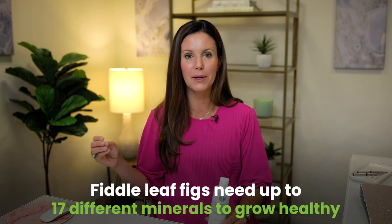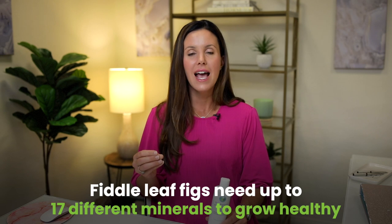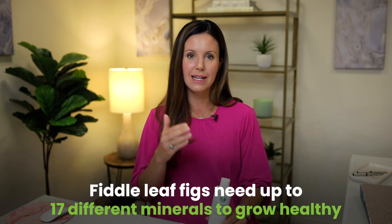The best fertilizer for a fiddle leaf fig is a 3-1-2 NPK ratio. But what people don't realize is plants actually need 17 different minerals to grow healthfully. The NPK — which is nitrogen, phosphorus, and potassium — those are only three of the 17 minerals.